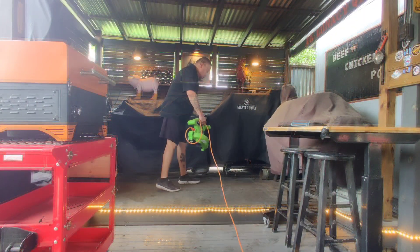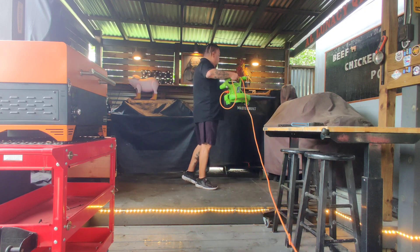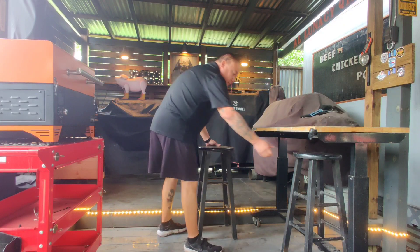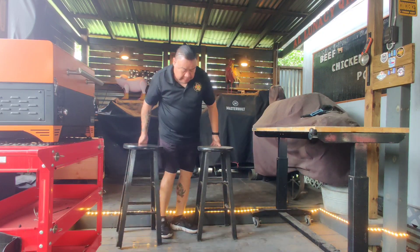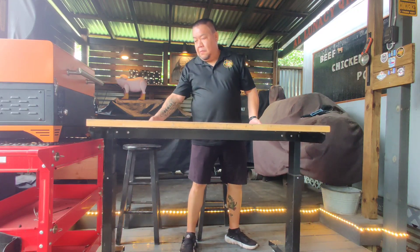Hey guys, six months have passed since I purchased the Camp Chef Woodwind Pro and I have easily accumulated over 20 cooks using it. But what have we learned over these last six months? What are the smoker's strong points and where is there room for improvement?